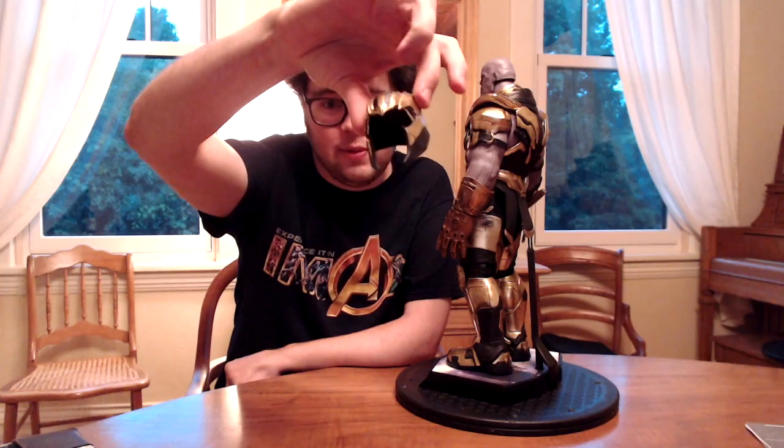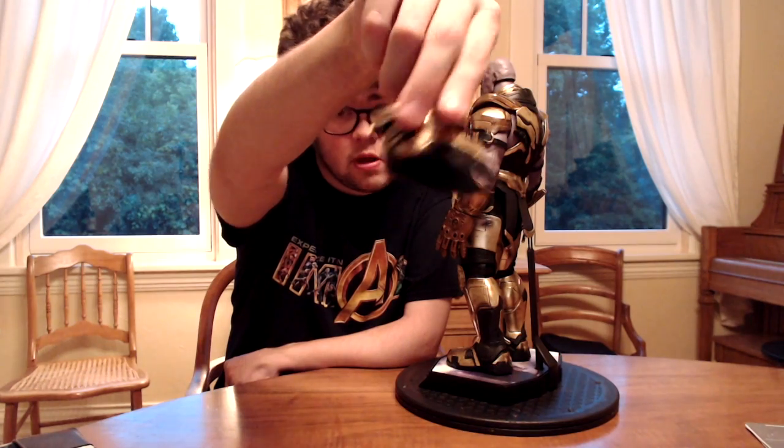Now what is this guy missing right now? Well, the first thing — the best thing — the thing that I will not display him without is his helmet. This thing makes him like a hundred times better. Oh, so good. I mean that is just awesome — him with the helmet on is just so cool.